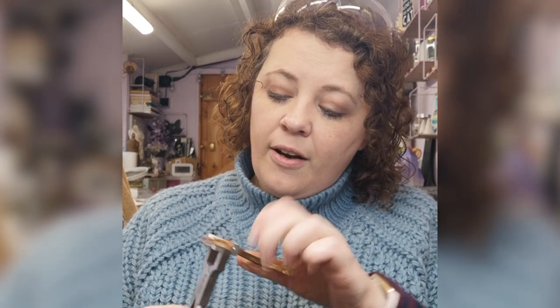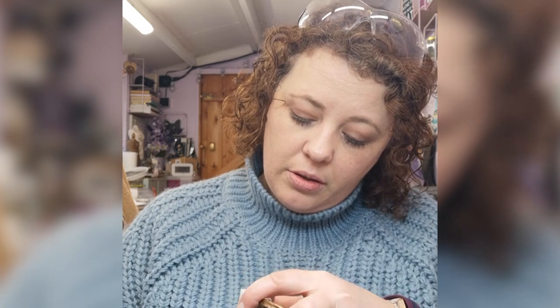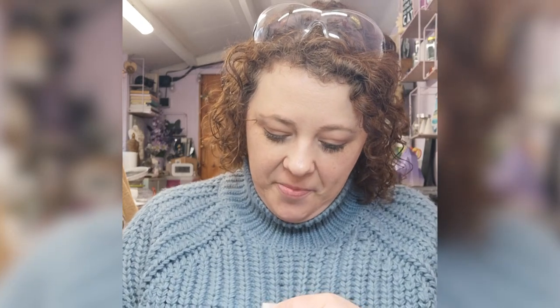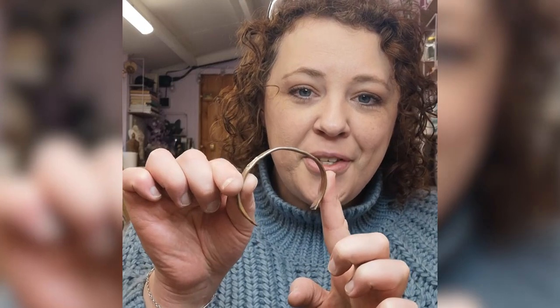Using the nylon pliers is going to give me a nice easy start so I'm just going to work my way around it and get to the end, just pulling it in so it's more of a bangle shape. This is quite tough so give your hands a break in between. You can see I've formed a very crude bangle shape there.